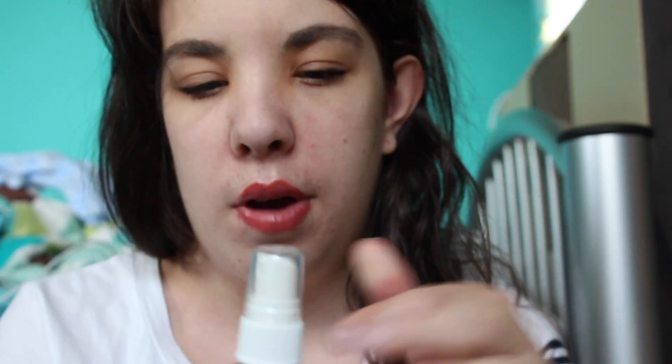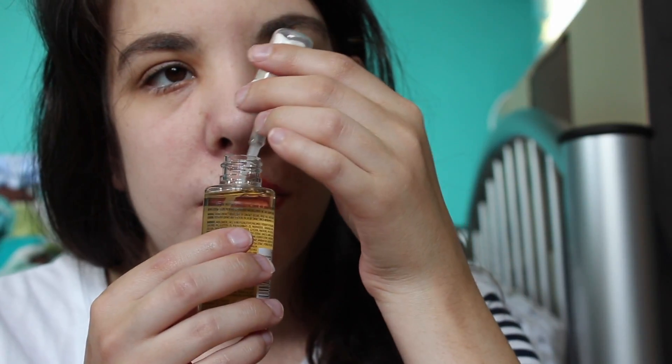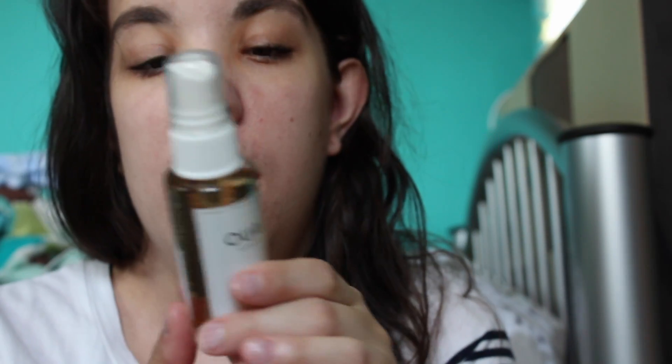The last item is by Byway Hair Care — it's the Wave Spray, which I'm guessing is a beach texturizing spray. It has a really nice floral scent, which I find intriguing. This is a really nice sample size. I typically don't gravitate toward hair care products, but everything they've included in the Play! by Sephora boxes I've enjoyed, so I'm glad they include hair care.